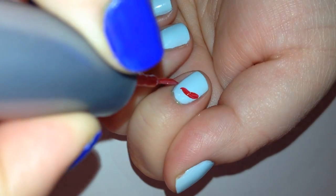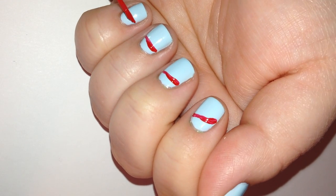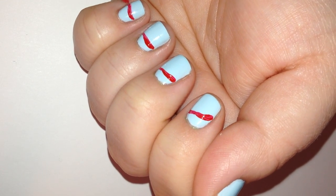These nails are super easy. You just need nail strippers in all the colors of the rainbow. If you don't have nail strippers, then you can just buy nail brushes — they're pretty cheap. I'll put a link in the comments.